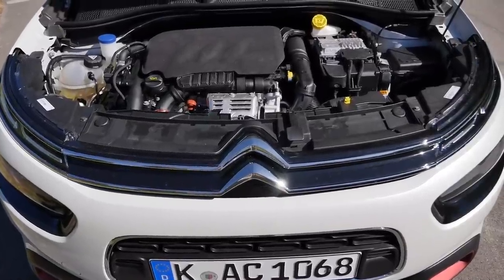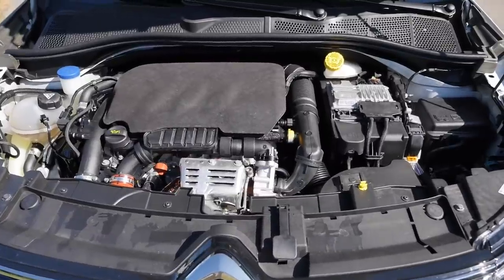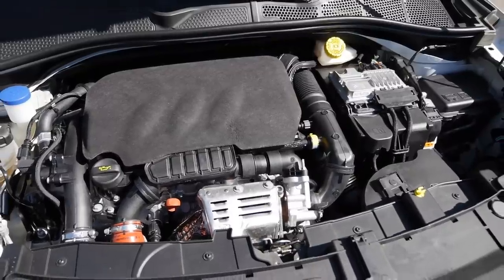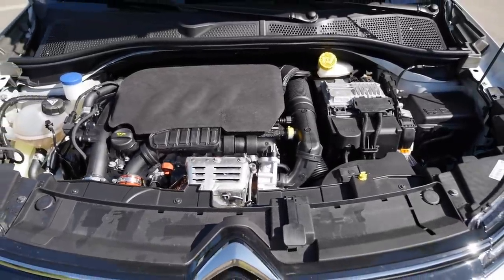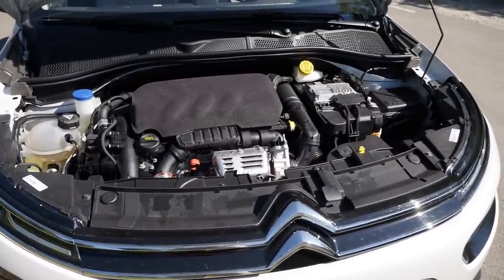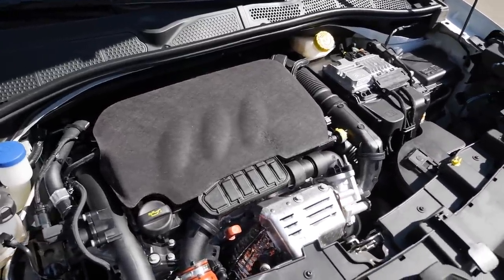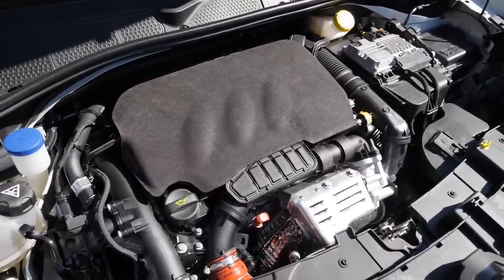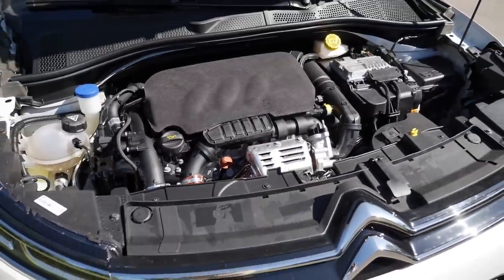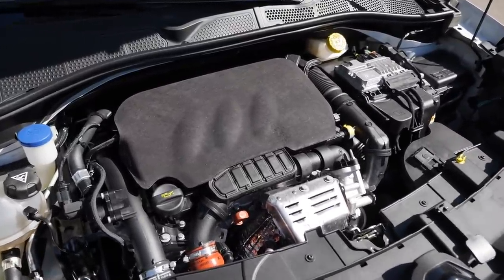The new suspension is not available for the entry 82-horsepower petrol variant, but it is available for the rest of the 1.2-liter 3-cylinder petrol engines. Today we have 110 horsepower with either a 5-speed manual or 6-speed automatic gearbox. In Germany, it's standard for all C4 Cactus since the lowest variant isn't offered there. There's also a 130-horsepower version and 1.6-liter 4-cylinder diesel engines with 100 or 120 horsepower, the stronger one with an optional automatic.